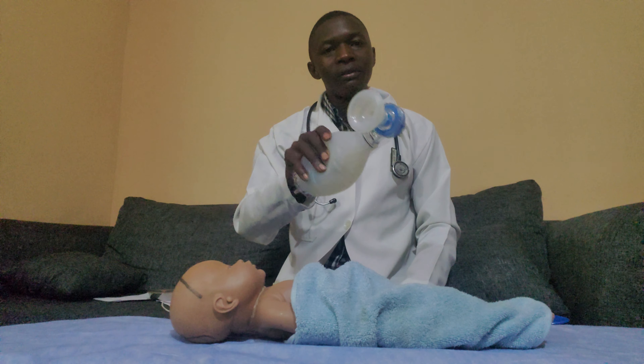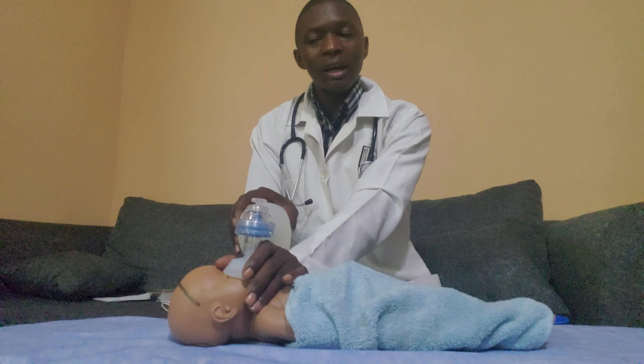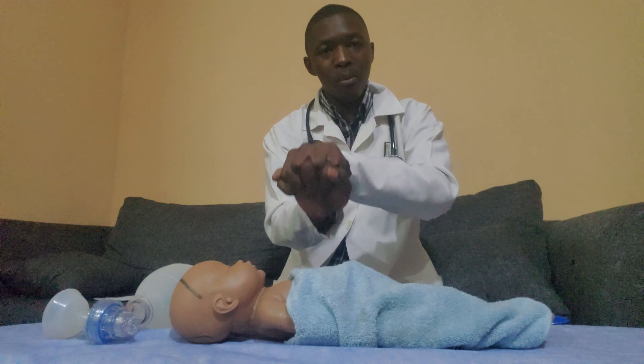If the scenario requires cardiopulmonary resuscitation and after giving inflation breaths the patient is still unconscious, move on to chest compressions. Call for an assistant — the assistant will hold the ambu bag for you. The assistant will give three inflation breaths while you give five chest compressions.